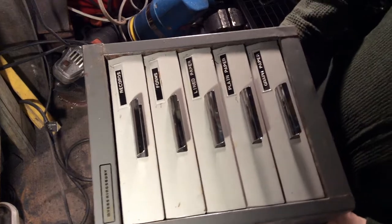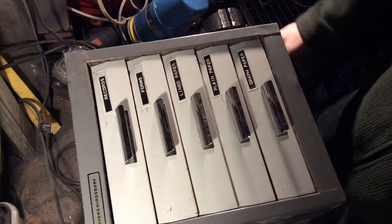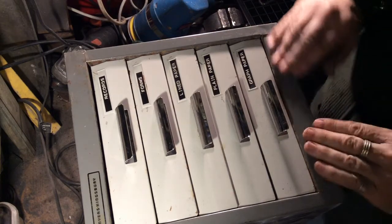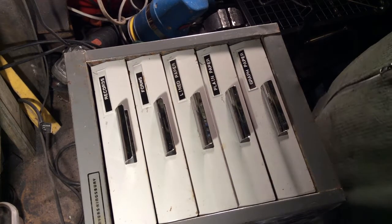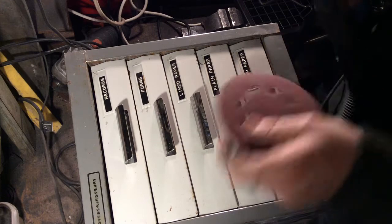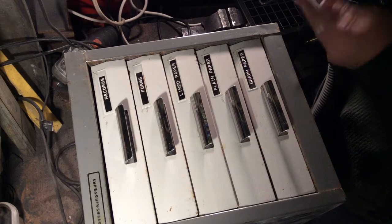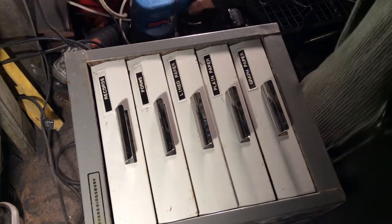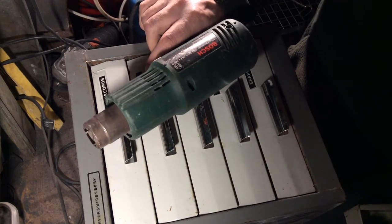Hi folks. I bought some filing cabinet drawers which I'm planning on using on a welder, but I like the industrial look so I'm going to strip these down and go back down to steel. Let's start with an 80 grit disc on a sander, and start taking the labels off with a heat gun and a scraper.